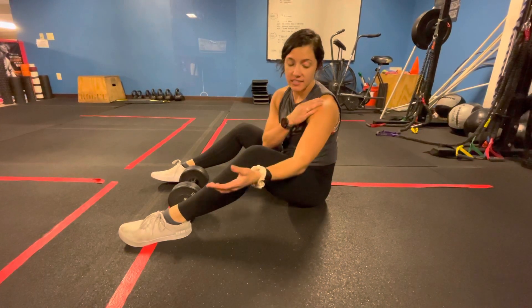Dr. Katelyn here. We're going to be going over an exercise that addresses your pectoralis and a little bit of your bicep.